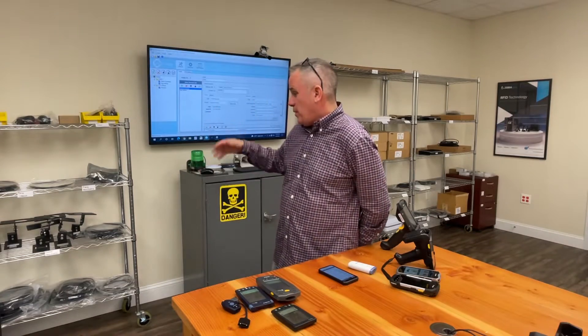Hey, this is Brad from PTS and I'm in the PTS Solutions Center. This is where we go to try out new devices, do our reviews, and show customers the latest technology. You'll see we have a bunch of equipment behind us for RFID and barcoding, and there are tons of different scanners by all the different manufacturers and our premier partner Zebra.